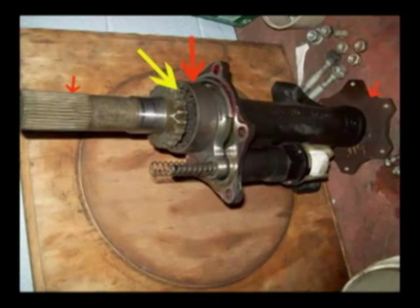This sleeve slides over the gear shown by the large yellow arrow, locking the two axle parts together. The small red arrow to the left shows the part of the shaft that actually goes into the IFS. The small red arrow on the right shows the right axle flange that bolts to the right axle. The solenoid that engages it is at the bottom of the shaft assembly.